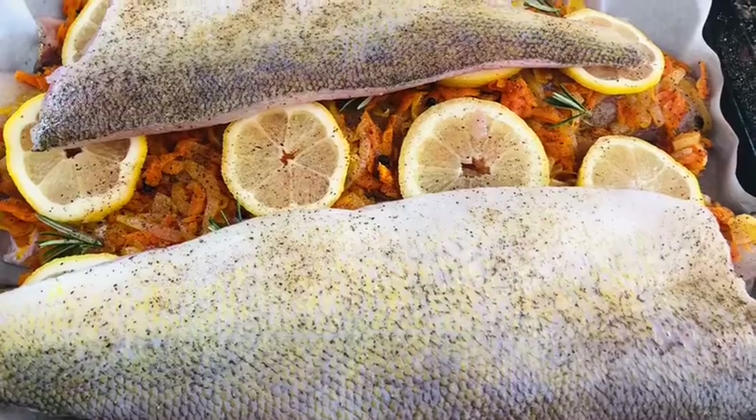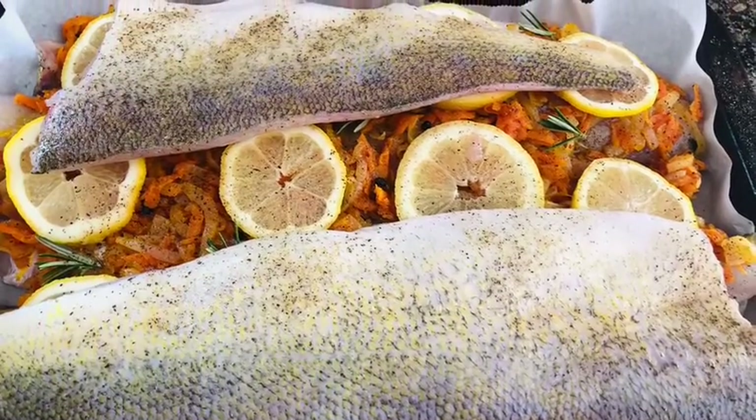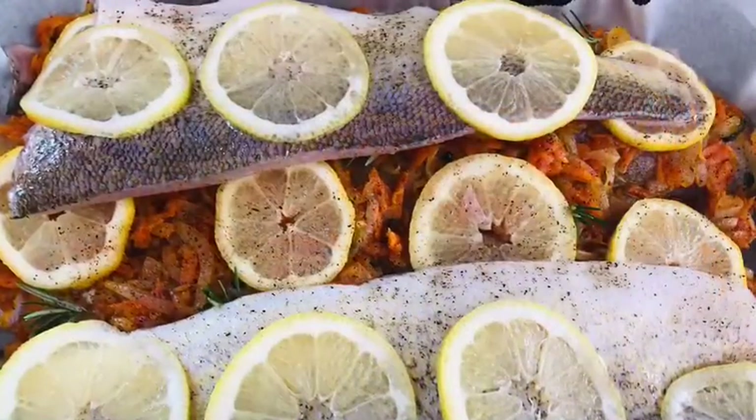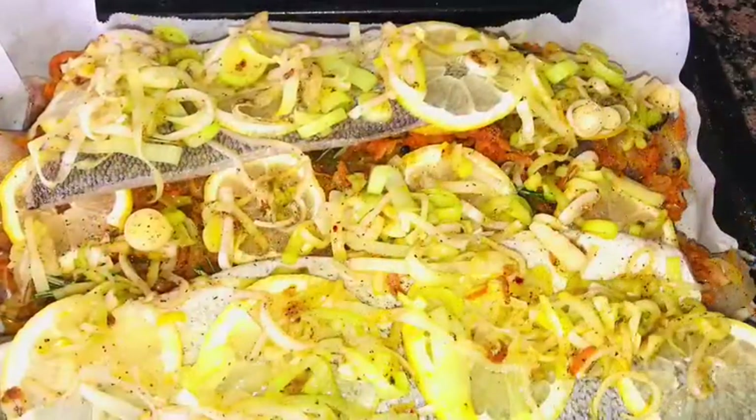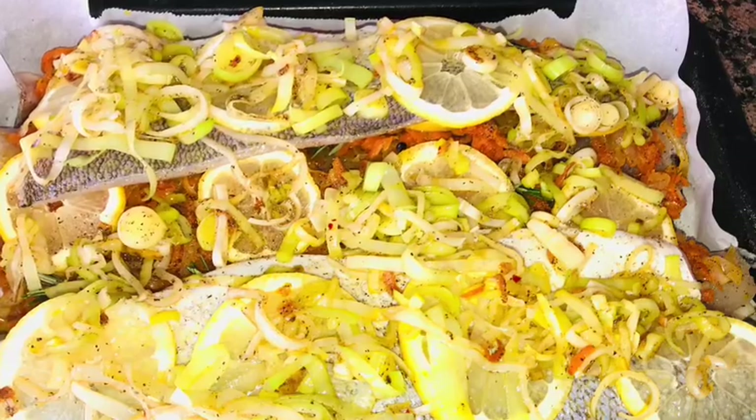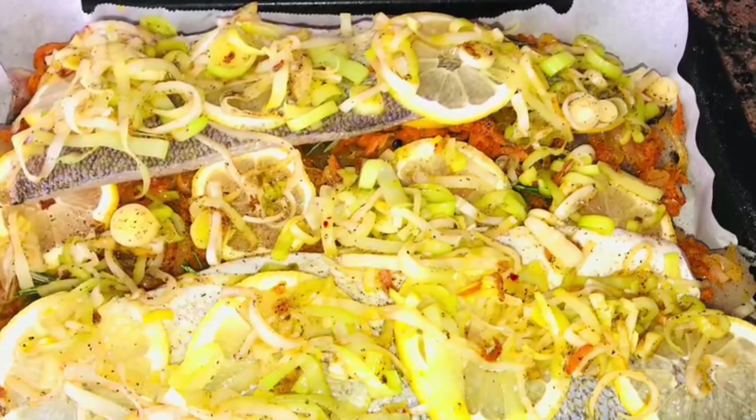Cover with the rest of your fish — you don't have to do that, but I had extra so this is what I did. Then put lemons on the top again, and if you have sautéed leek, you can put that on the top also.